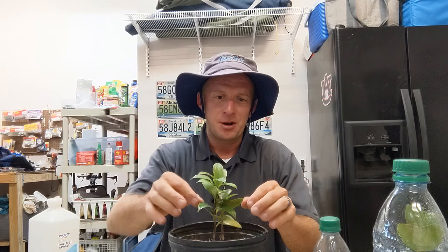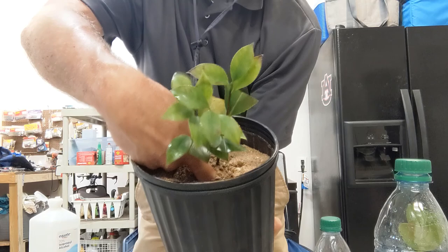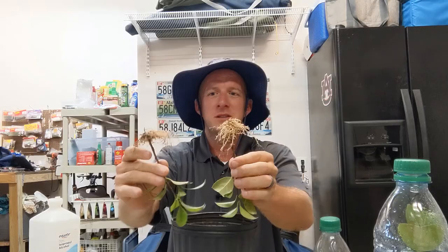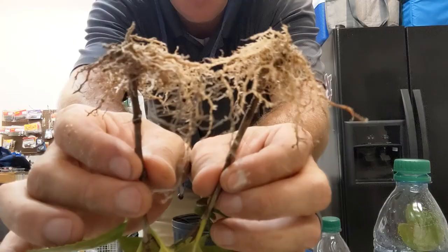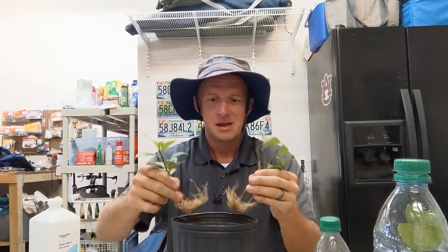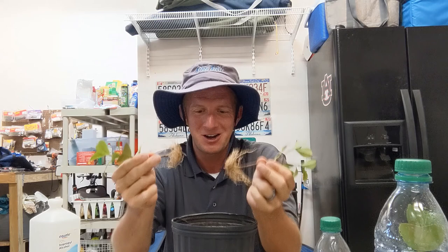Moment of truth - let's see what we have. I don't like to just pull them straight out. I'm going to use my fingers, get underneath, and try to pull from the bottom. I think I felt some roots - let's see. Look at these roots! That's great. I'm happy - this is fantastic. We're two for two, batting a thousand. I should have a larger sample size to determine our actual percentage take rate, but right now we're at a hundred percent take rate. It does not get any better than this.